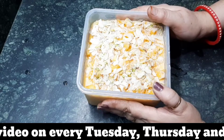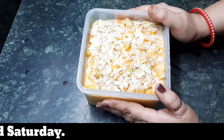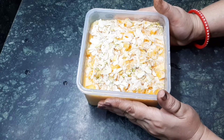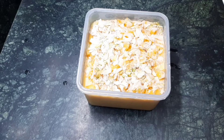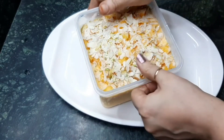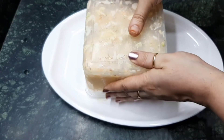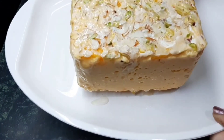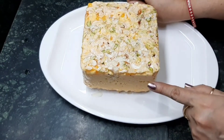It is perfect. You can easily store this ice cream for one month also, as we are not using any artificial ingredients in it. Let me show you the complete look of the ice cream. Just remove it from the container like this and it is going to come out easily. This ice cream does not contain any ice in between, and it is very soft and very yummy to have.